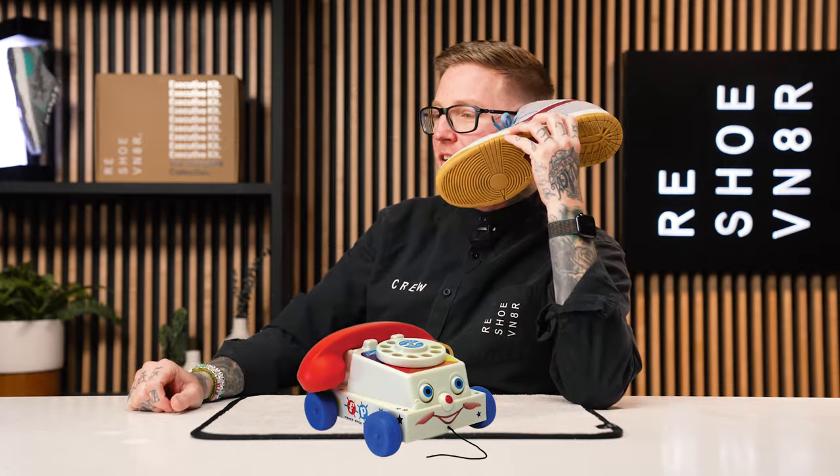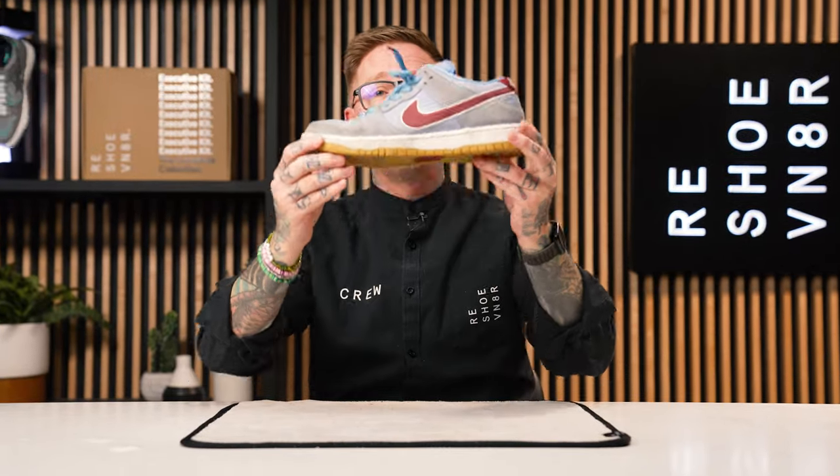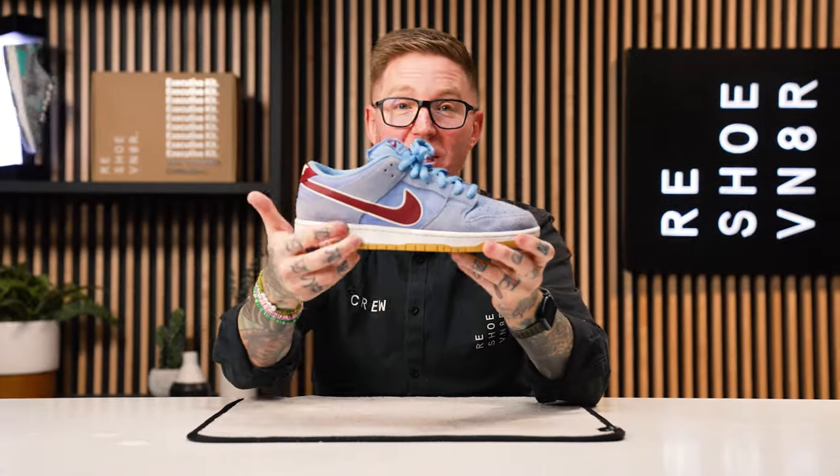Old school rotary phone ringing. Ready? Hello, Reshoevenator. Yeah, we can help you for sure. You got some Philly dunks? I can definitely help you out. What's up, ShoeCare superstars? My name's Nick, and today we're taking these Philly SB Dunks from dirty to clean in only a few simple steps using Reshoevenator products. Stay tuned.